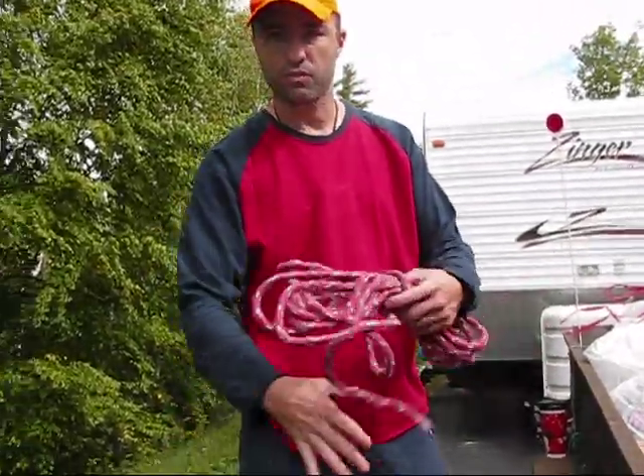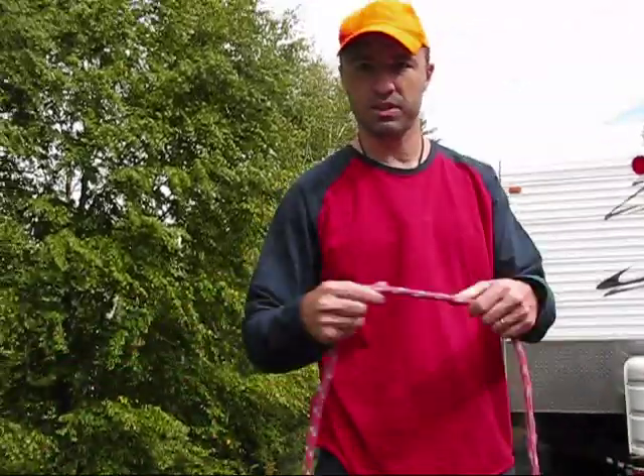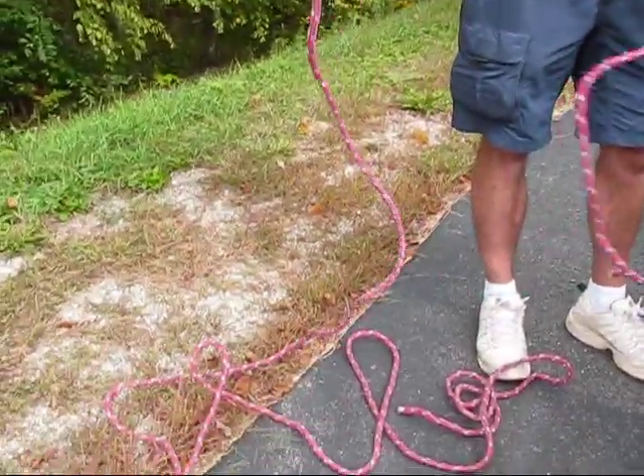This is a cheap 3/8 inch rope. It comes in 100 feet at Home Depot for like 12 bucks. I've had the same one for years — I cut it into 25-foot lengths.